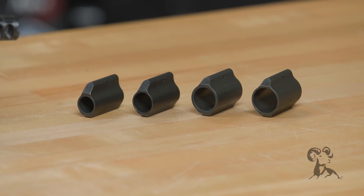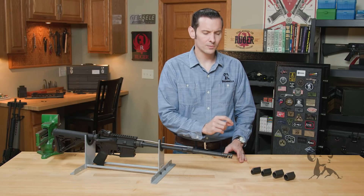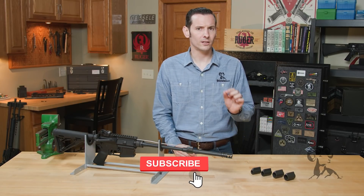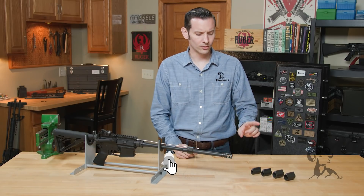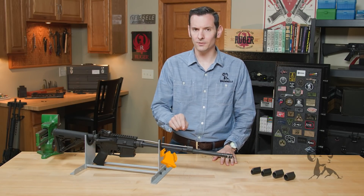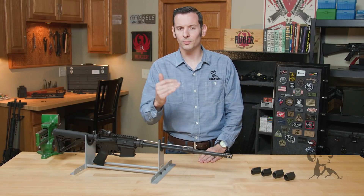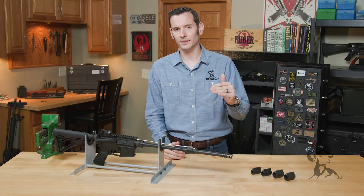Barrel profiles are something a little different. Just because your firearm has a larger bore doesn't mean it's going to take a larger gas block in all cases. So check with your barrel manufacturer to make sure you're getting the right gas block that fits your barrel. When you're shopping for barrels, that information will be displayed — for example, if you're shopping on our website, it's right there in the details.